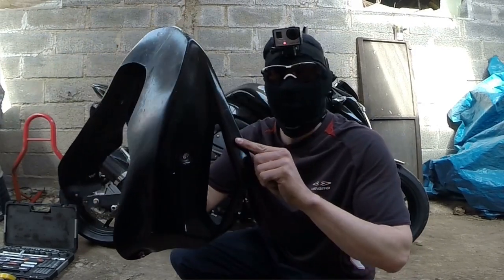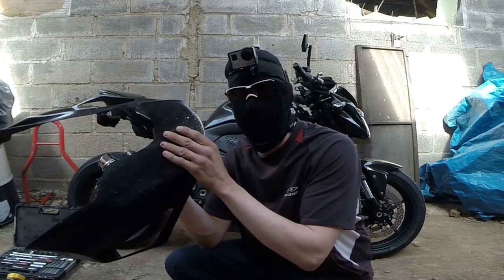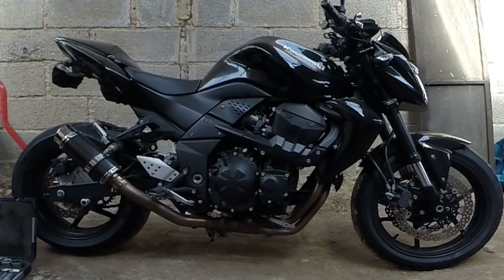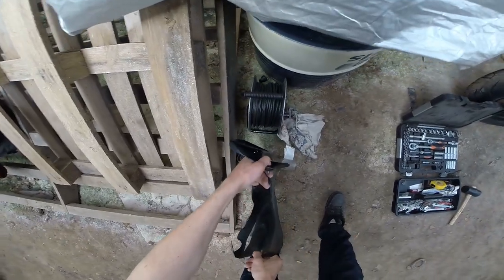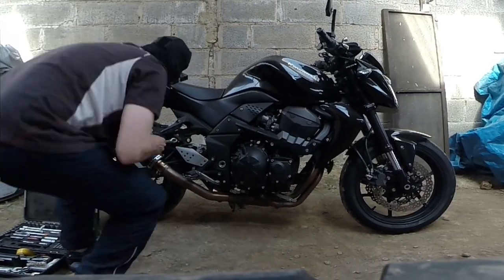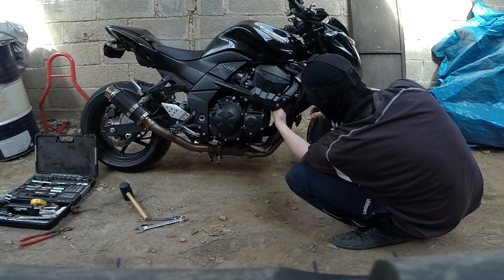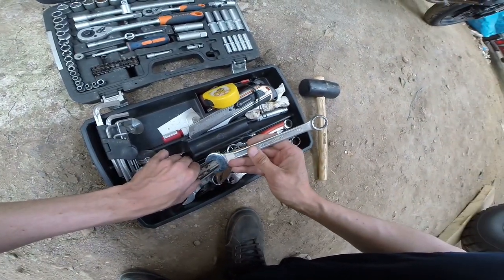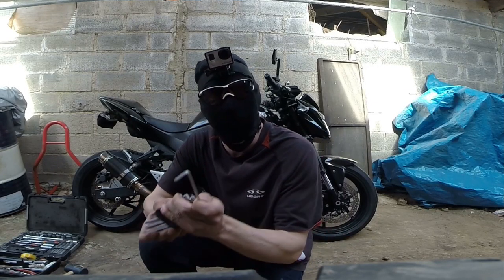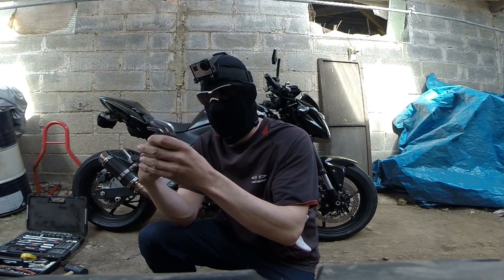On a réussi à avoir le sabot tranquillement. Il est un peu abîmé à cause des cailloux, j'irai en carrosserie pour le refaire. On passe aux choses sérieuses, à la ligne d'échappement. On n'a plus besoin de clé Allen, on la remet dans son petit truc pour pas la perdre. Et on passe à la ligne d'échappement.